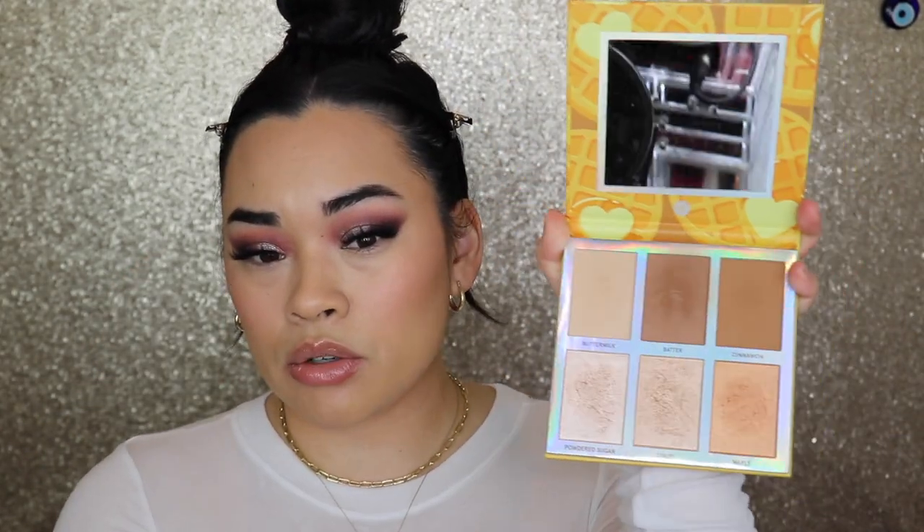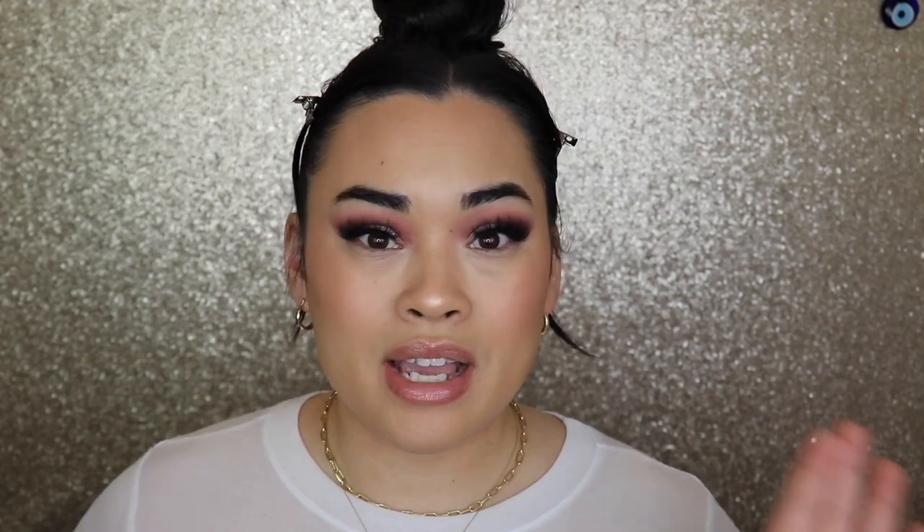I'm going to go back into the BH Cosmetics Belgian Waffle Palette and go in with the highlighter shades - Powdered Sugar and Syrup - just the tiniest bit. I'm going to go in with my Dior Powder No Powder Powder in the shade Too Neutral, just a little bit in the areas that I need. I love this powder because it's lightweight and looks like no makeup but gives you a nice radiance. For my under eyes, I've been using the NYX Can't Stop Won't Stop Setting Powder in Fair - it gives you an airbrushed look and doesn't look dry. It's beautiful.